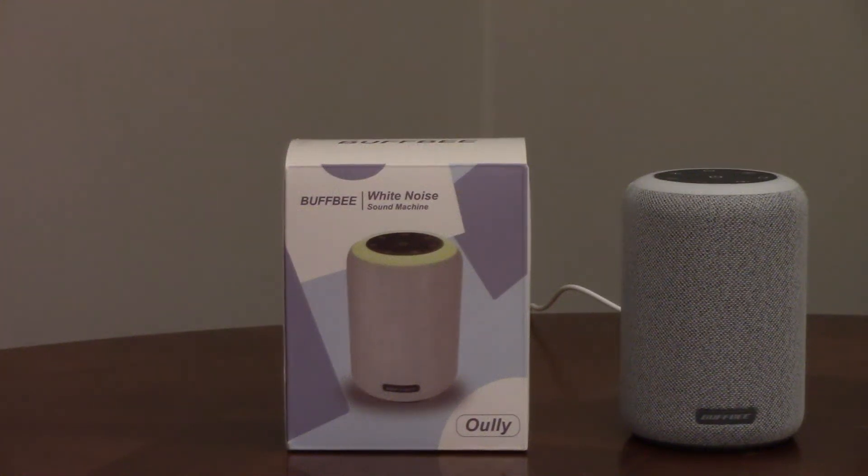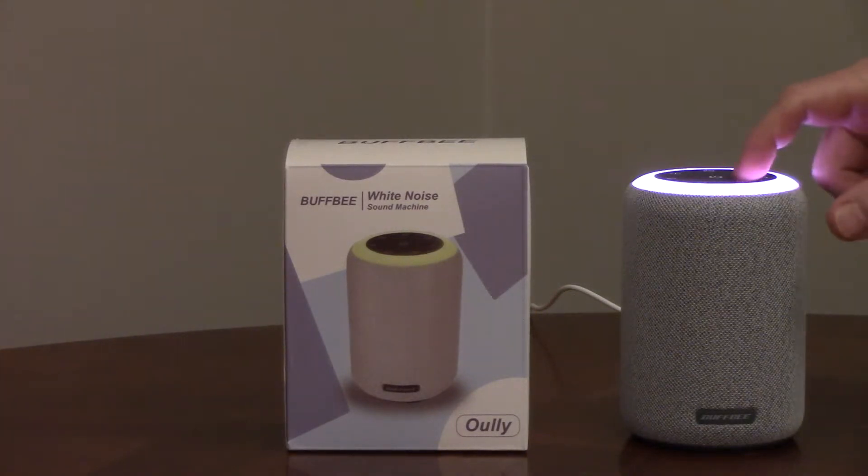The Buffy white noise sound machine has 17 sounds and a nightlight that can be turned on and off. The nightlight has seven different colors.